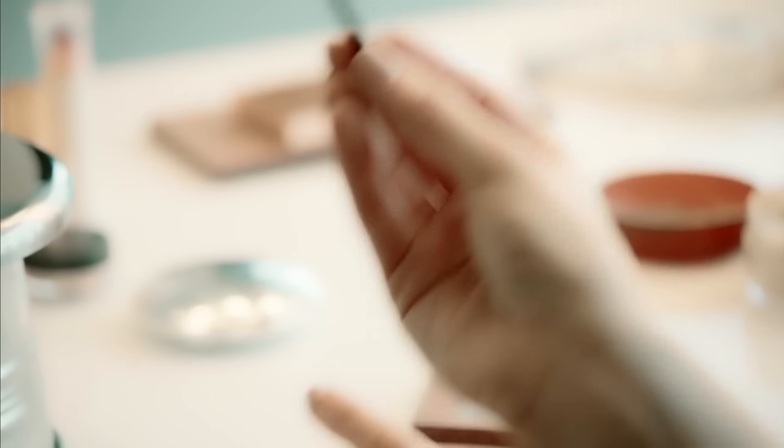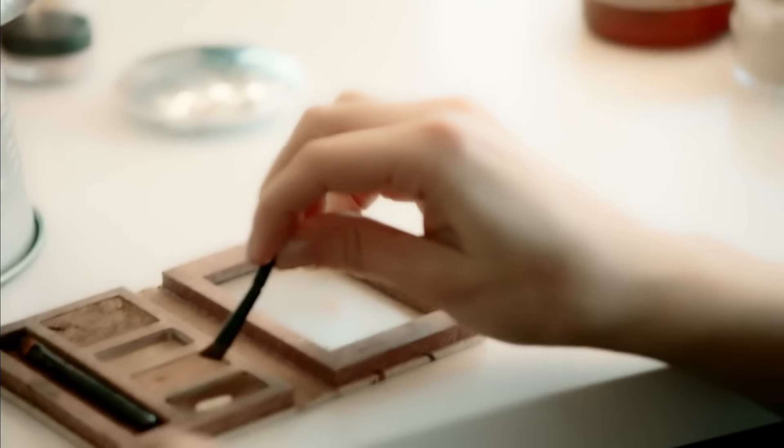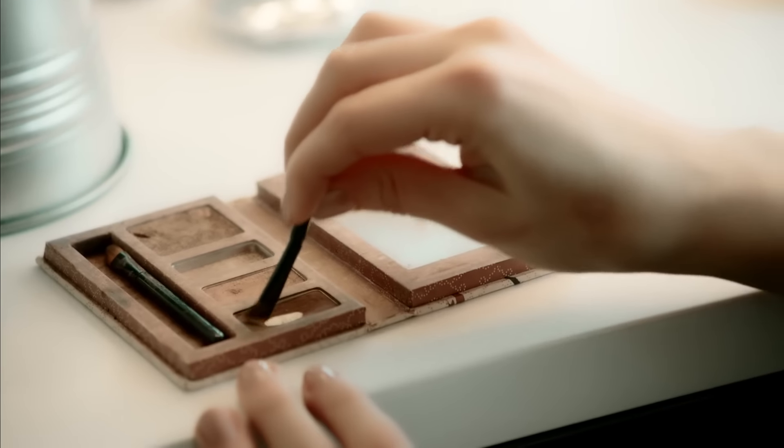My starting point here is a face that is clean and powdered. This is the kind of brush I use. It's a little slanted brush, but to be honest, you could use any kind of brush.